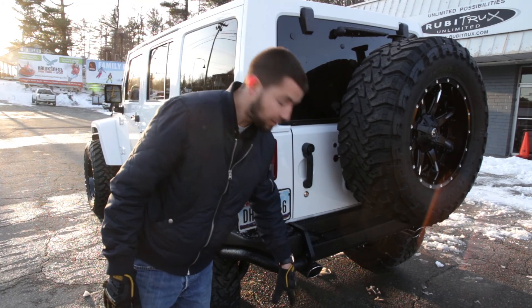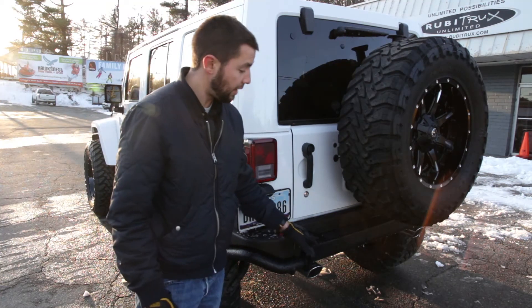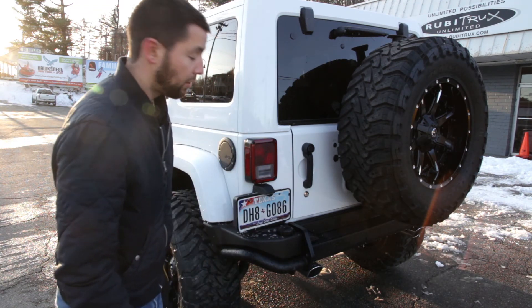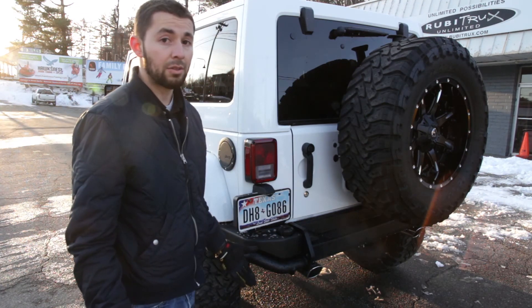And finally, for sounds and performance, we added a Borla cat-back exhaust, which increases your fuel efficiency and of course sounds great.